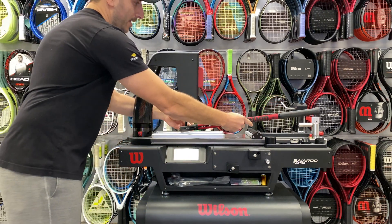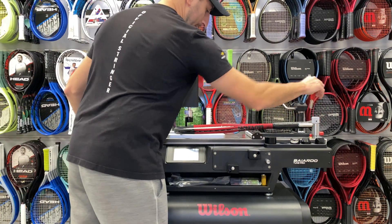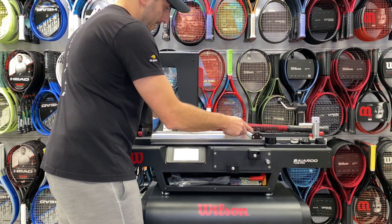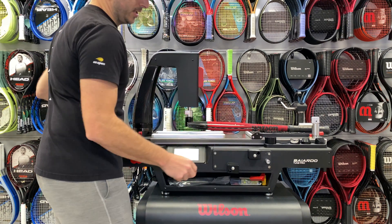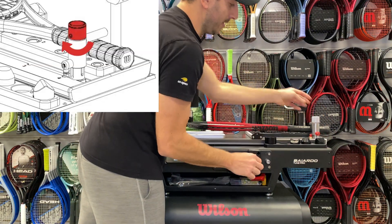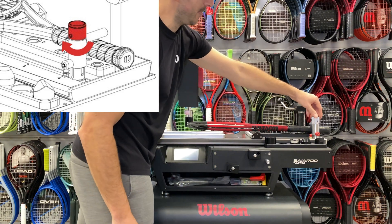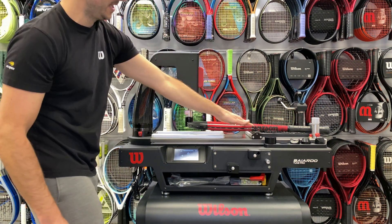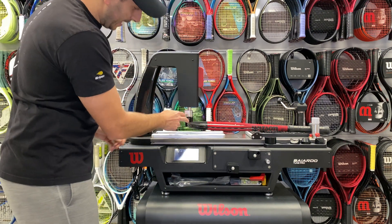You're going to set up the racket here and line it up. Then you're going to turn this piece here and put it over the handle. You can turn the top knob and it's going to sit down and rest on the handle, holding it in place. This gives it a bit of a lift and it's set up.